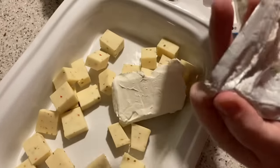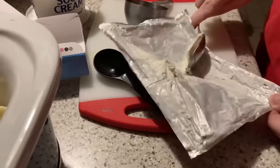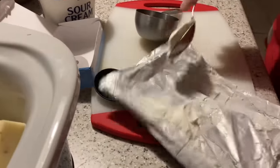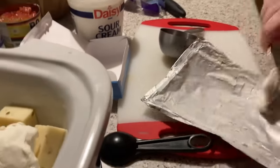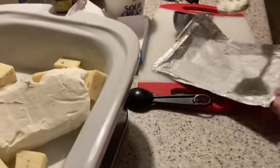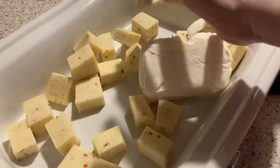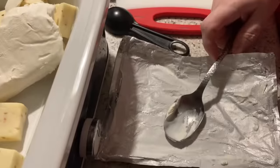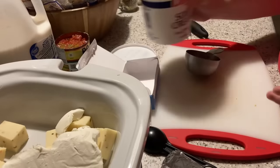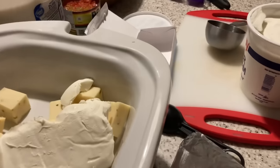How many of y'all love cream cheese? So good! Jacob doesn't love it as much but he'll eat a cheese ball. That's probably another video I need to do — my cheese balls. The store-bought cheese balls do not compare. I probably need to make one on camera sometime.